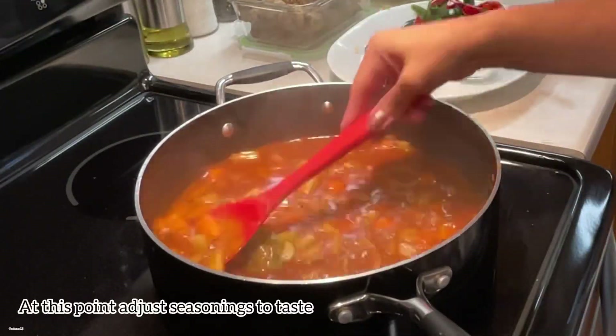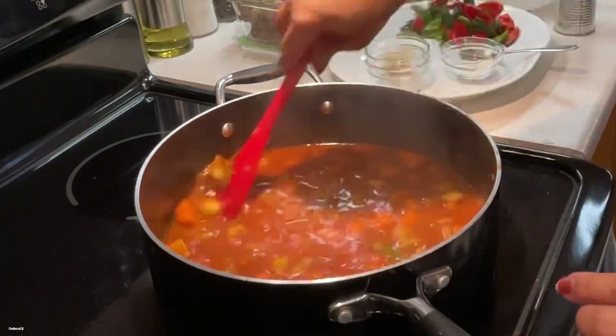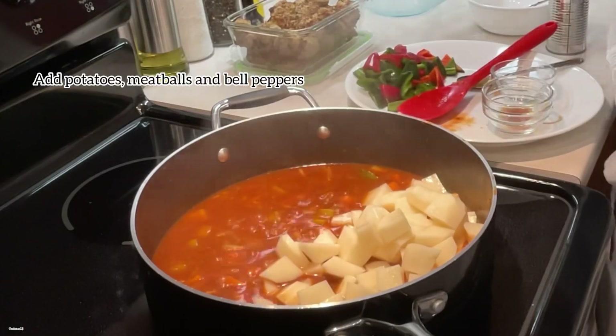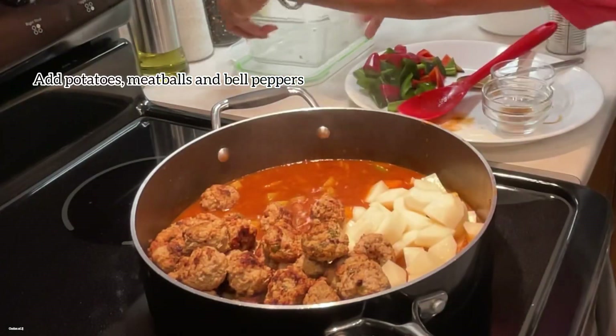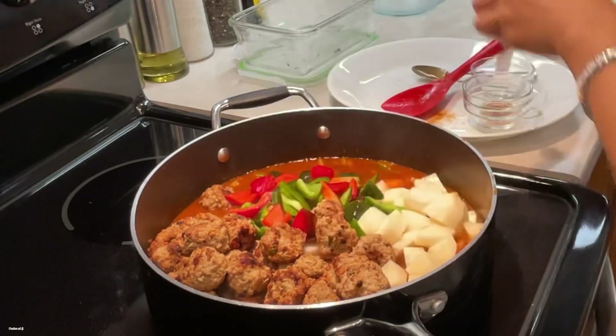At this point, adjust the seasoning to your taste before adding your potatoes, meatballs, and bell peppers. These meatballs were made ahead of time, and the recipe link is shared below.